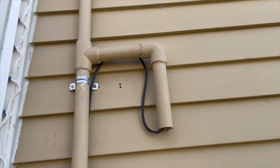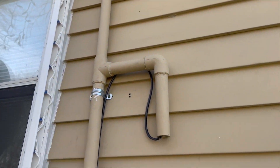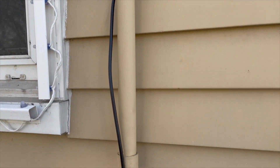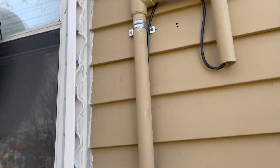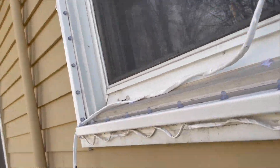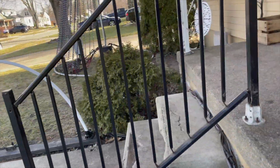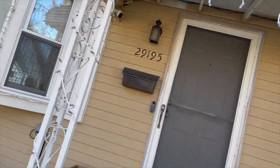Over here you can see our antenna. This is what we had to build to allow viewers to listen to the show on the radio in their car. I'll post a guide in another video on how to construct one for your application. It connects to an FM transmitter, which connects to the audio out on a computer or Raspberry Pi.